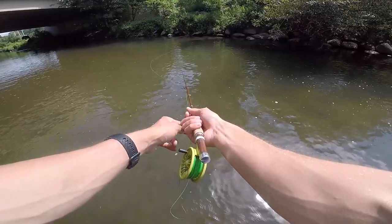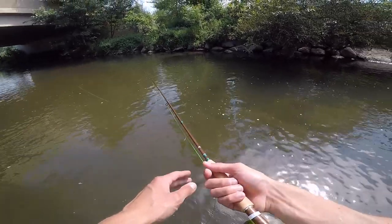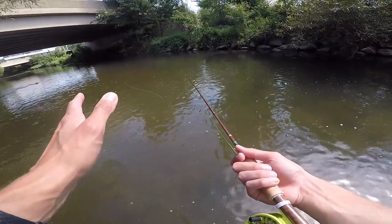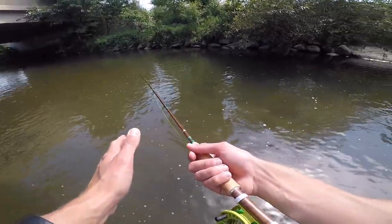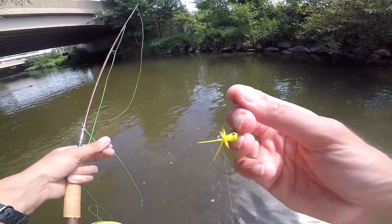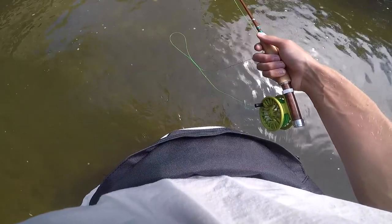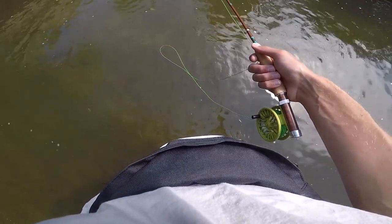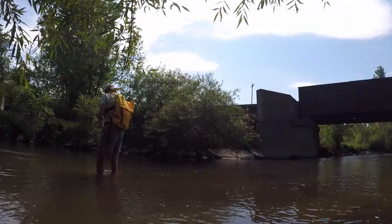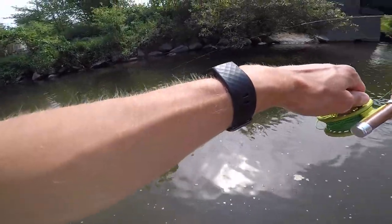I'm seeing tons of minnows everywhere but haven't seen any sport fish yet. Full disclosure, I'm walking the opposite way I walked last time, going downstream, so it's not necessarily ideal — just trying to do more exploring and find some good pools. This is the fly I'm starting with. I actually tested it out yesterday and caught multiple bluegill and green sunfish on this little rod and reel, but I wasn't filming. As usual I'm rocking the fanny pack with a little bit of extra gear, so if the popper doesn't work I'll obviously switch.